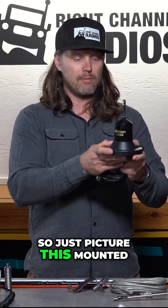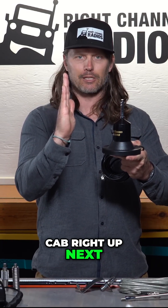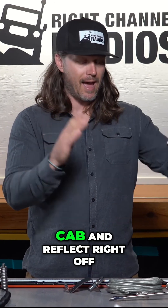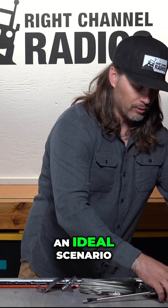Just picture this mounted onto a pickup bed and then that flat cab right up next to it. When the antenna is trying to transmit, the signals are just going to hit that cab and reflect right off. That would not be an ideal scenario.